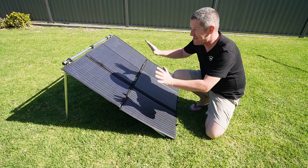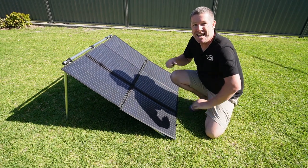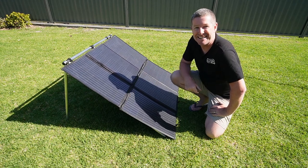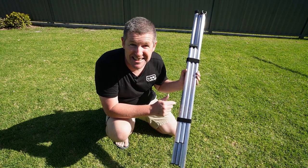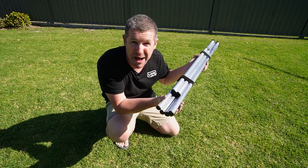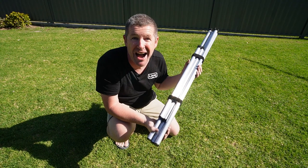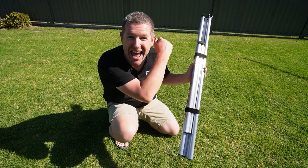Welcome back everybody. In this episode, we build a quick and easy DIY support frame for our 200 watt solar blanket. This simple DIY solution clicks together, is lightweight, compact, packs away so you can put it pretty much anywhere and is ready for your next trip away. Come along as we show you how.